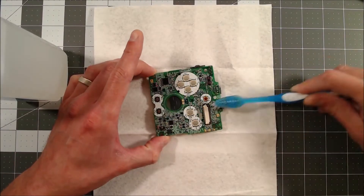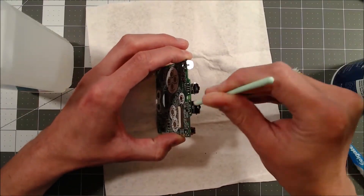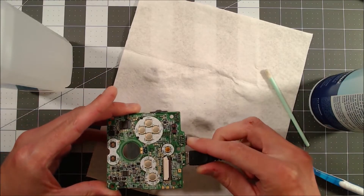Here I'm just using isopropyl alcohol, a toothbrush, and a swab to get things super clean on the board and in the charging port. Did it help? Unfortunately, the answer is no.